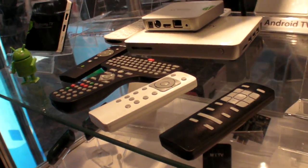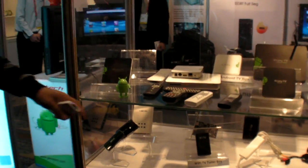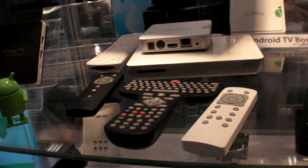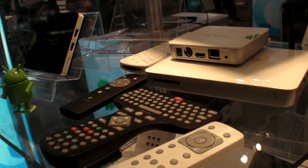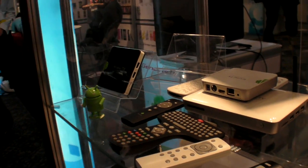You also design the remotes yourselves? Yes. And this powerful remote here — it looks particular, but it has a clock key, a wireless mouse function, and infrared learning functionality. How many boxes do you sell? That's confidential — quite a good number. When can people in Europe and the USA get the Ice Cream Sandwich box? In March.